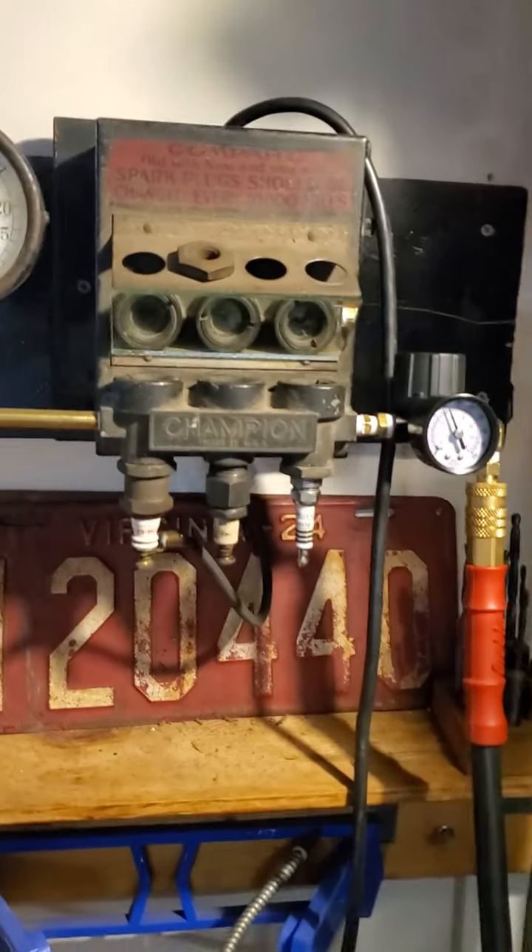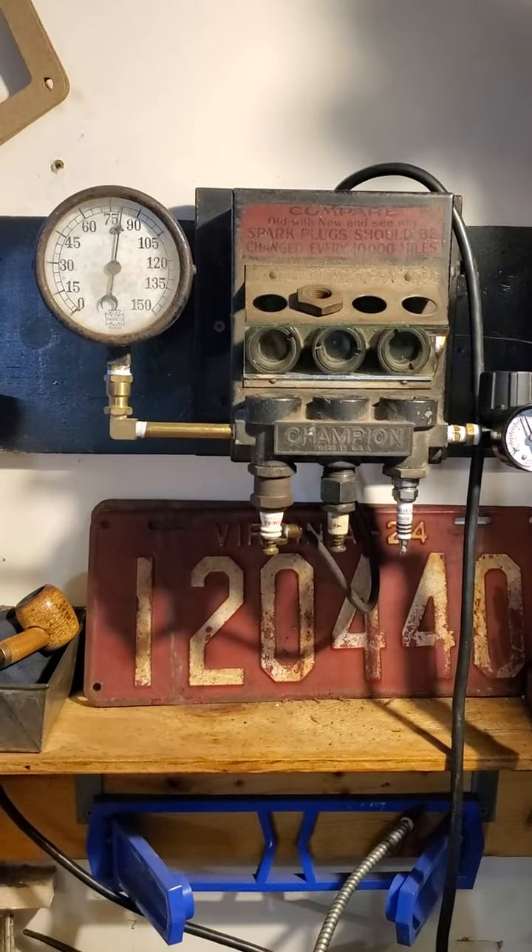It goes with my old cars and trucks. This is a Champion spark plug tester from the 1930s, 1940s era, something like that.